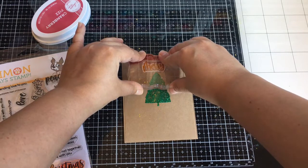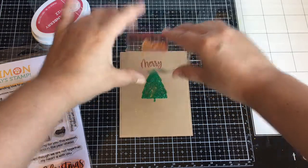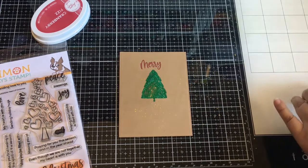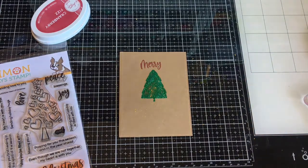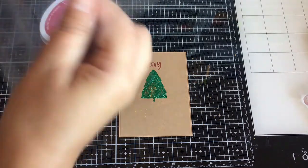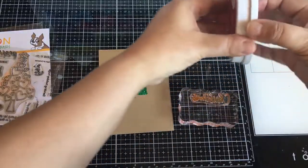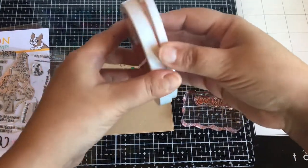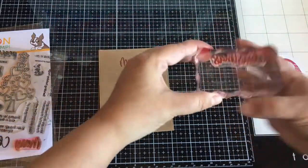I'm using Cranberry Fizz from Catherine Pooler. There are so many great sentiments for Christmas — I went overboard just buying sentiments, and I still have to stamp a bunch and die cut them out. I'll probably end up saving them for next year because I went overboard this year with Christmas cuteness. Hope I'm not alone!